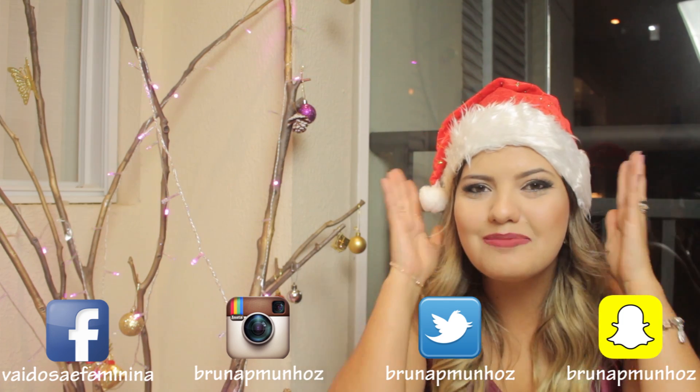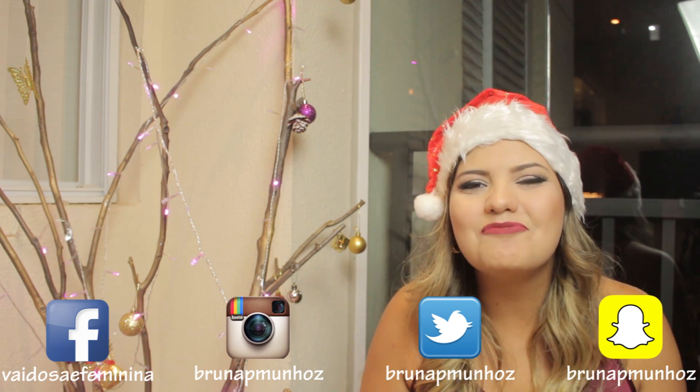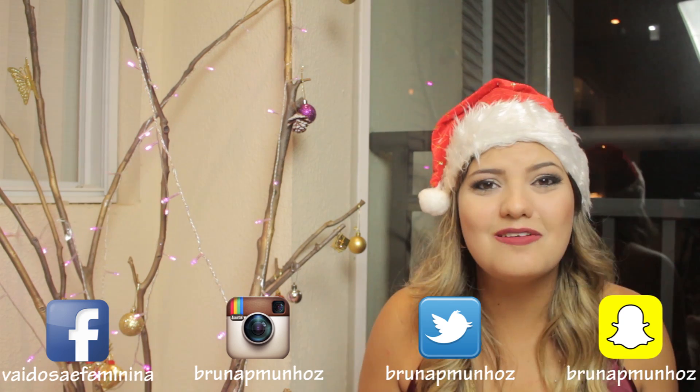O vídeo de hoje já é em clima de Natal. Eu já estou em clima de Natal, já estou aqui com a minha toquinha de Mamãe Noel, toda no clima de Natal, toda Natalina. Porque hoje eu vim aqui gravar um Faça Você Mesmo pra vocês, especial pro Natal. A gente já está em dezembro, então a gente sabe que todo mundo está se preparando pro Natal.